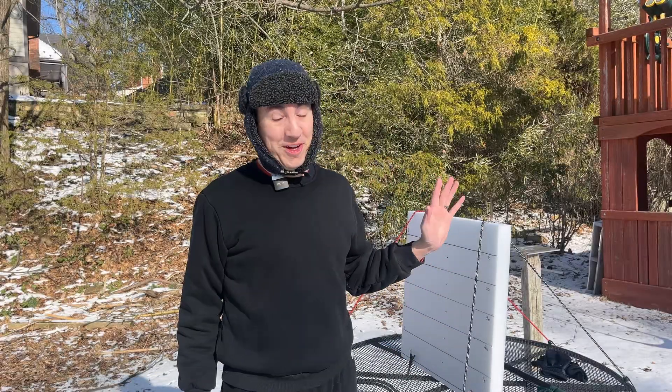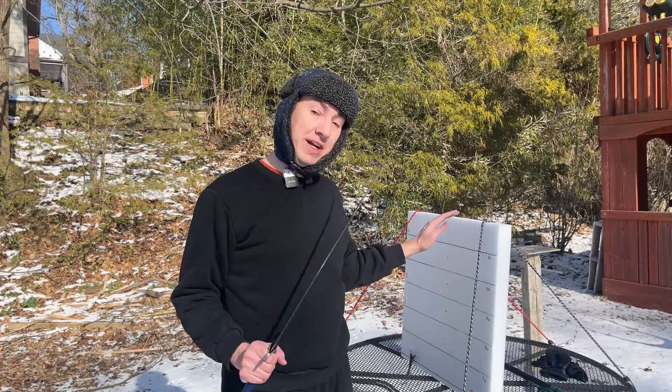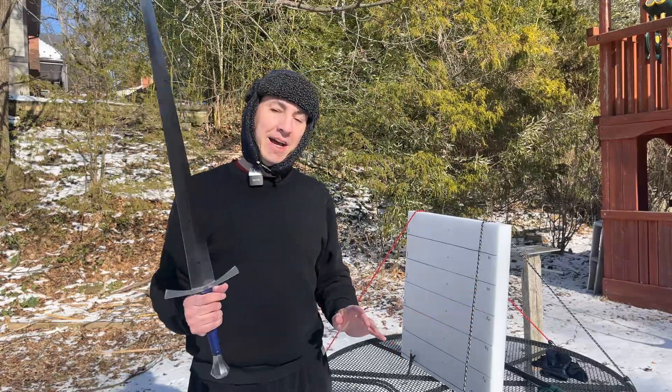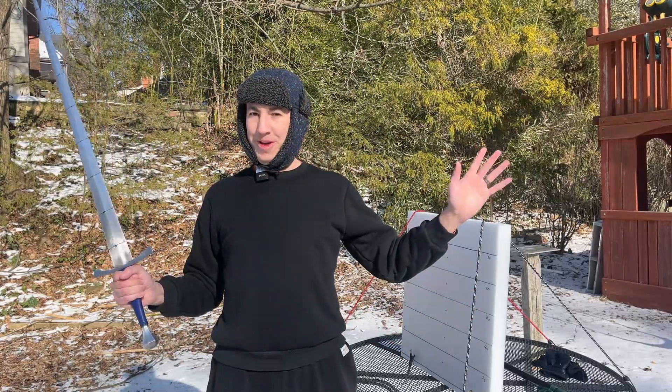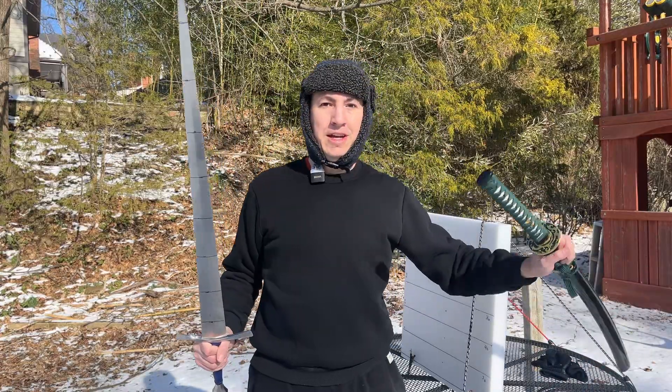Okay gang, maybe I've gone completely crazy this time. This is an experiment I've been wanting to try for a while. I have a big cutting target and a couple of swords. I am going to be comparing two swords — our favorite two types: longsword and katana.